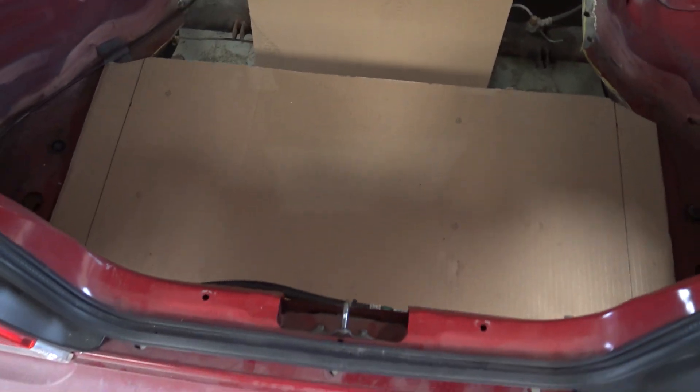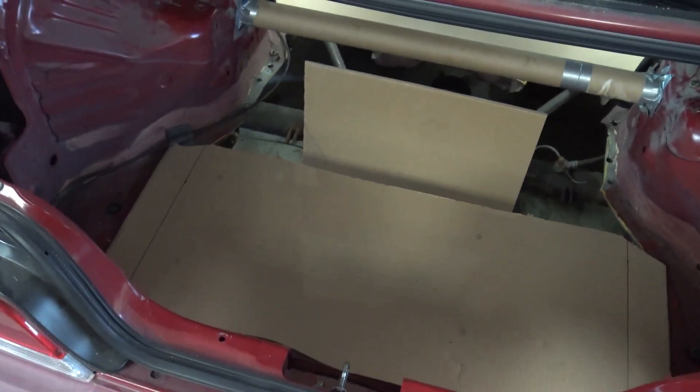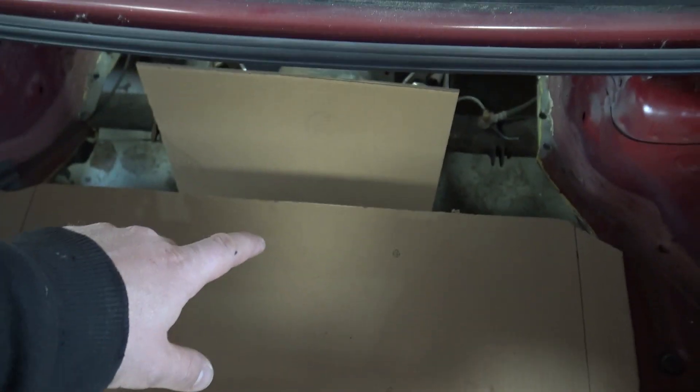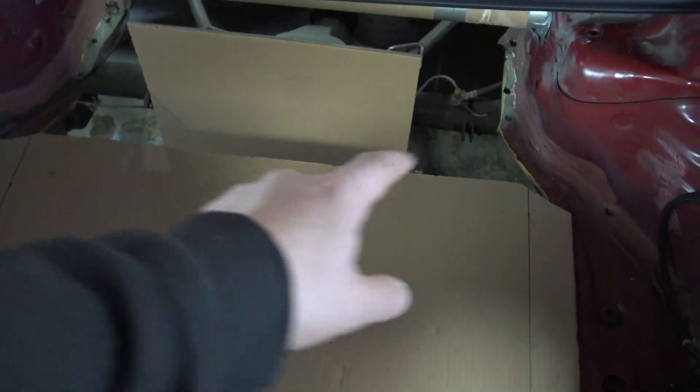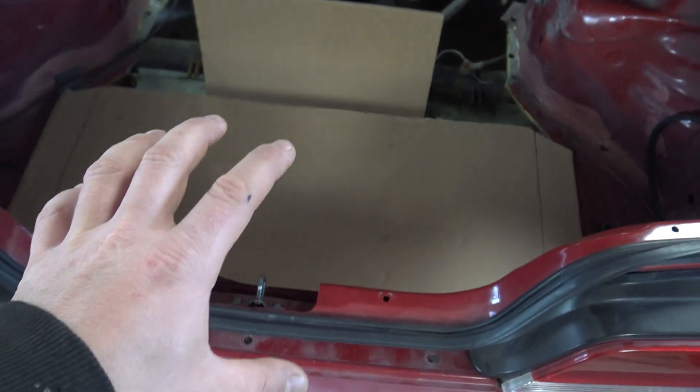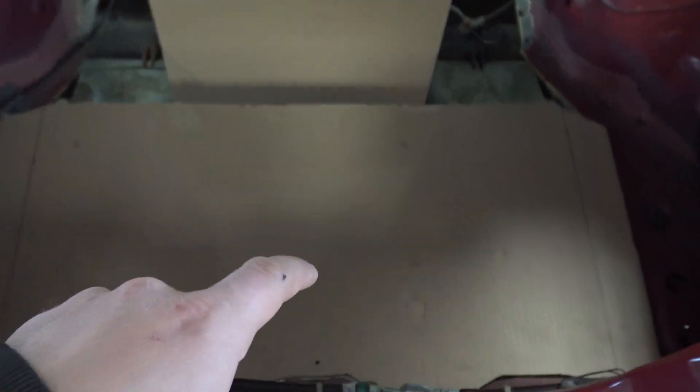Something I didn't take into consideration — I was thinking about this last night — I thought I would have plenty of space in here for the fuel cell, but even a 10-gallon fuel cell, which is a little smaller than what I want to go with, will barely fit in here. I marked where one of the holes will be and I need to measure further out, so I actually need to extend this piece first and redo this a little bit just to make sure I can fit the fuel cell.